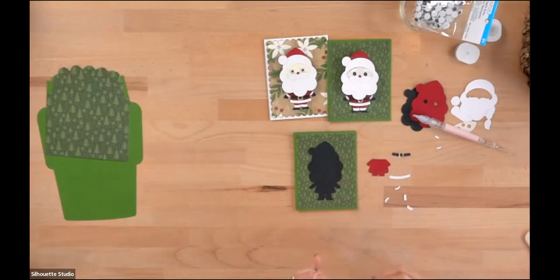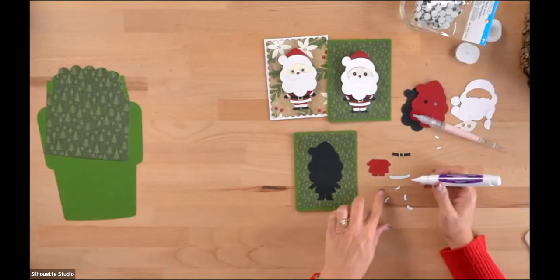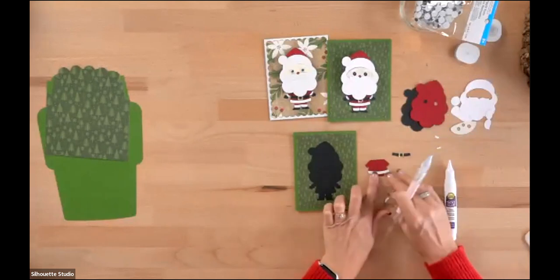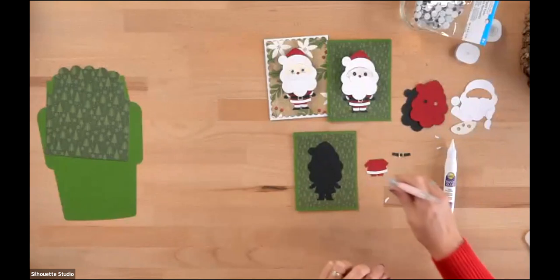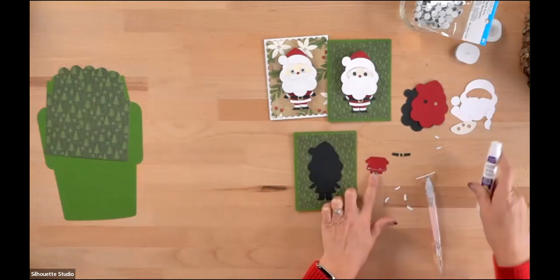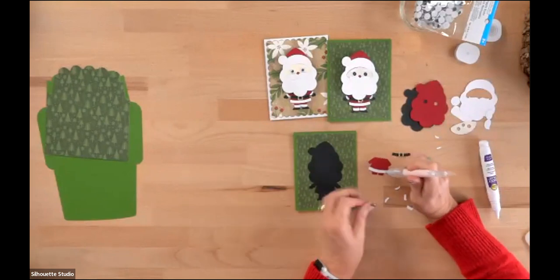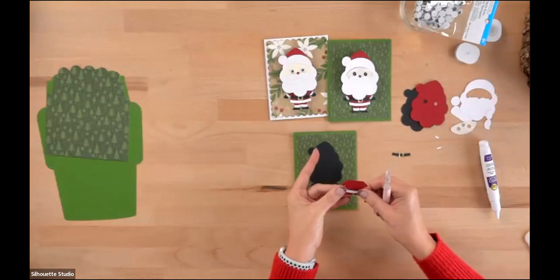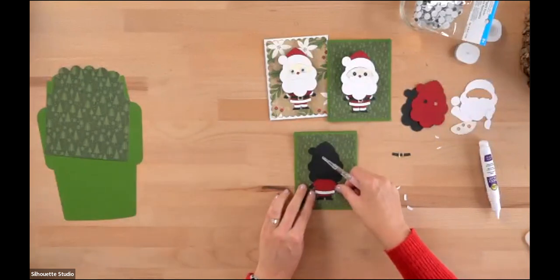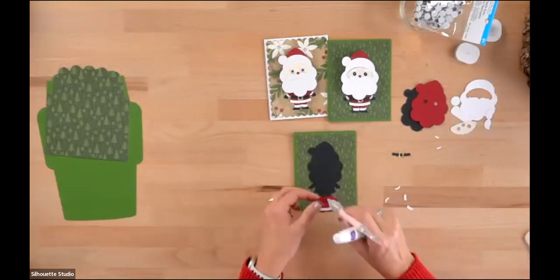I like this adhesive pen because it's easy and ready to go. Make sure you orient everything the right way — notice how the bottom piece curves down at the bottom of Santa's coat. Put a little adhesive across it and glue that down. His little feet are on the back layer already, and his little mittens are there too, so you don't have to worry about those — they're already on the shadow layer.